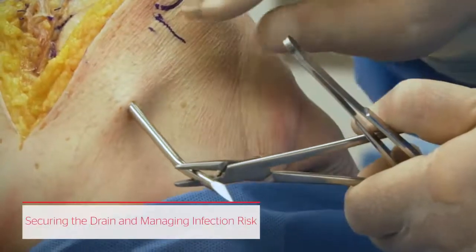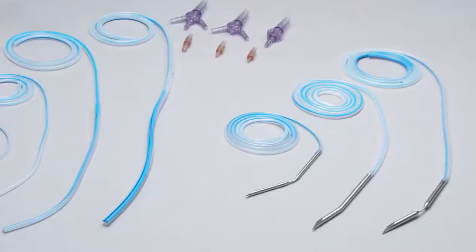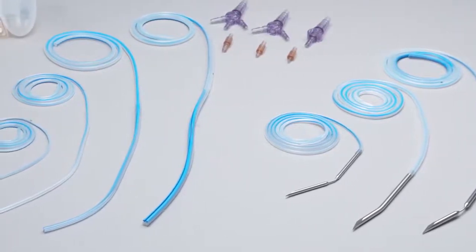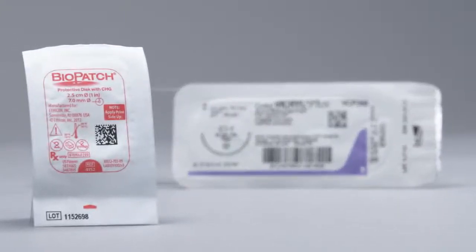Securing the drain provides even more opportunities to potentially improve outcomes by addressing key risk factors for local infection. Ethicon's unique product offering combines Blake drains with two products designed specifically for infection risk management: plus antibacterial sutures and Biopatch disc.